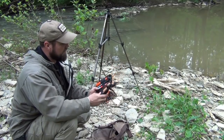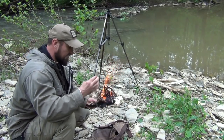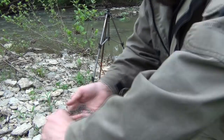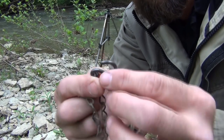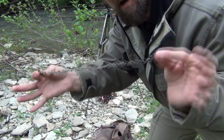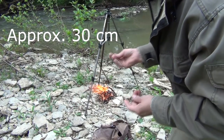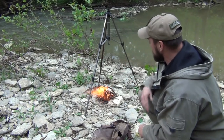Inside of the fire kit I also carry a small length of metal chain. I'll give you an idea of what this looks like up close — just a small hook on each end, and about a foot or so of chain. And of course this is for cooking on top of our stand.